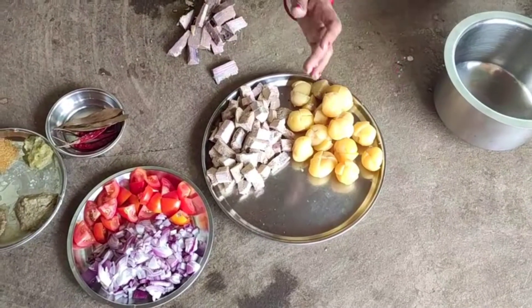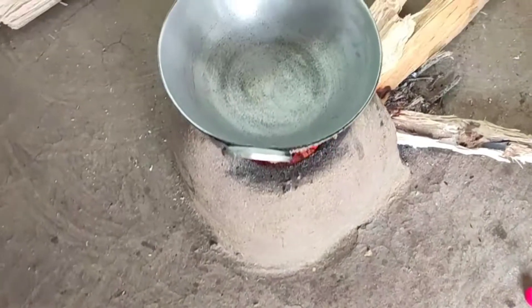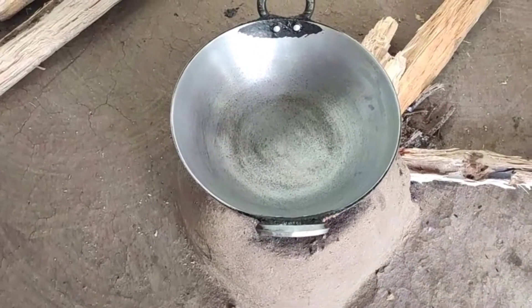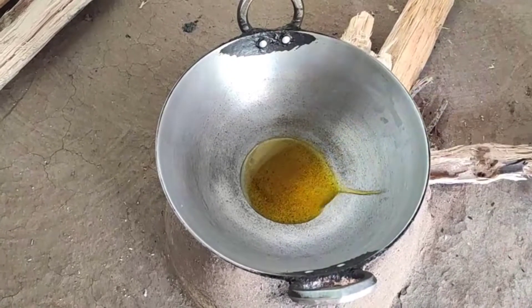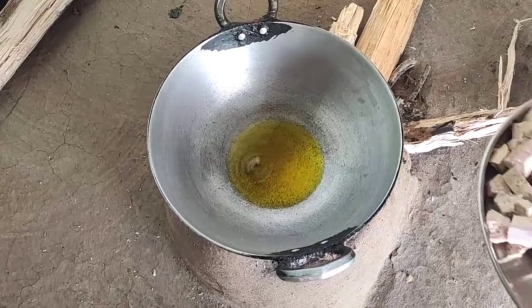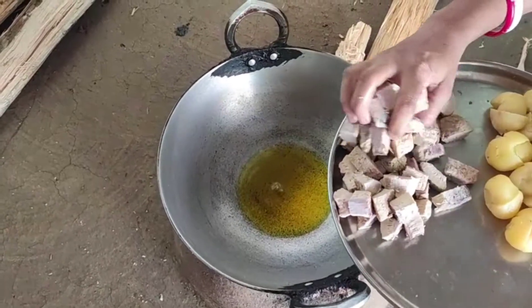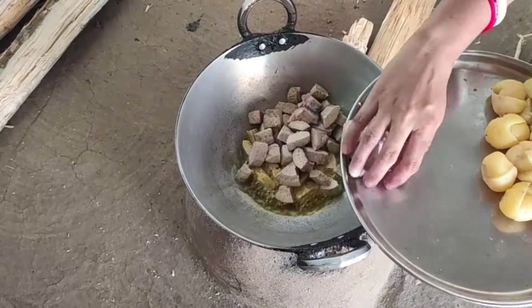If you like this, you can make the aloo. I think this is a lot of fresh vegetables.